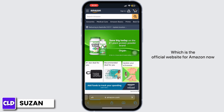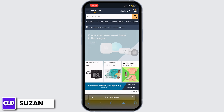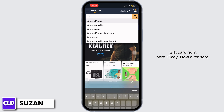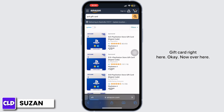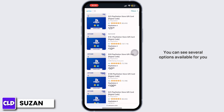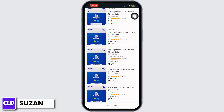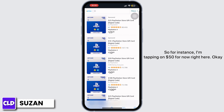Now go to the search bar and search for PS4 gift card. Over here you can see several options available for you. You can select any of the options with the amount you want the gift card to contain. For instance, I'm tapping on $50 for now.